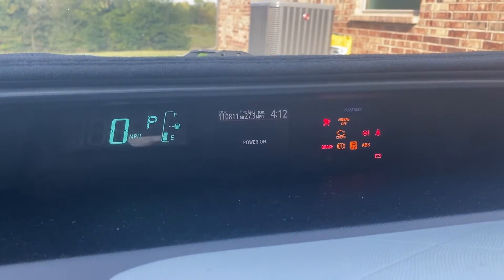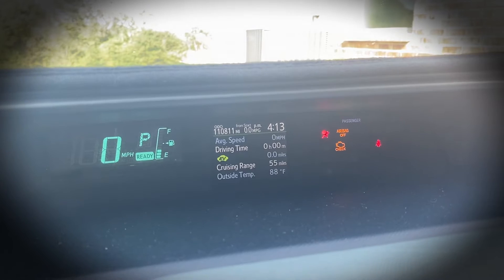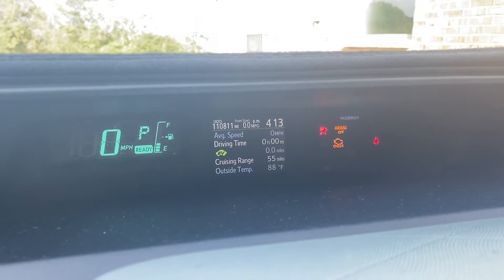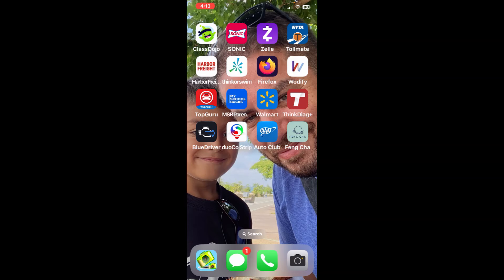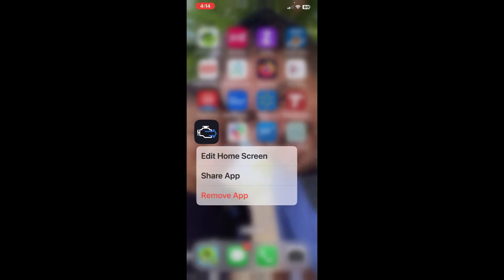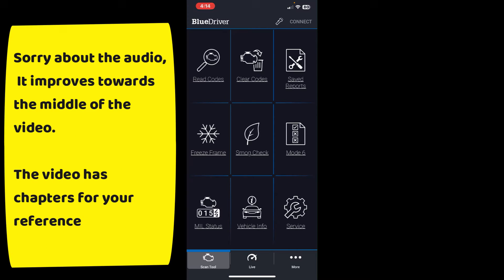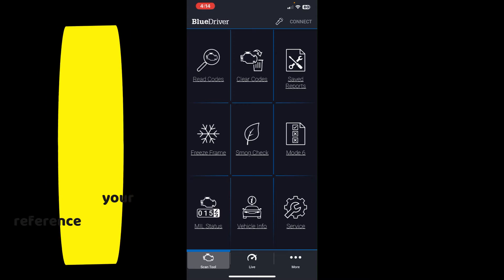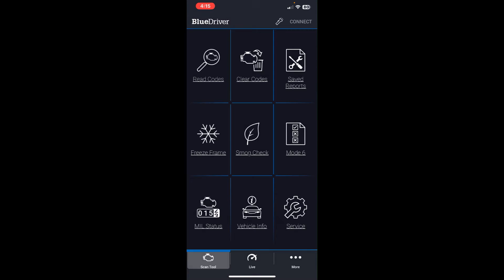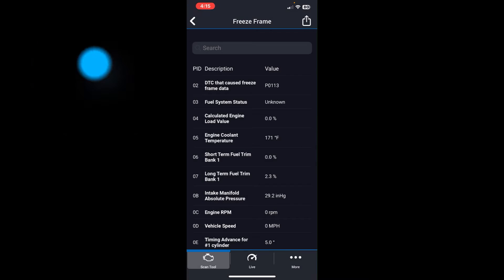Make sure the ignition is on — you can tell because the check engine light will be on. For this video I've triggered a check engine light as well as an airbag light to see if the BlueDriver can clear those codes. Download the app from the iOS or Android marketplace. The main interface lets you read codes, clear codes, view saved reports, and read freeze frame data.